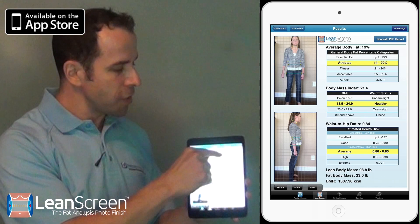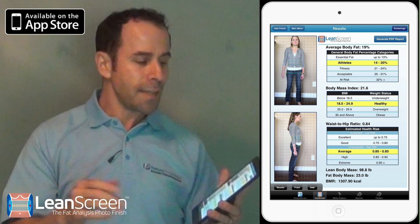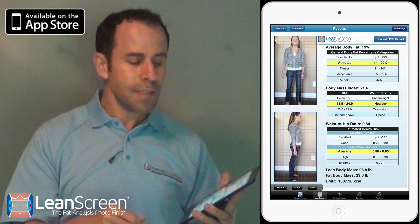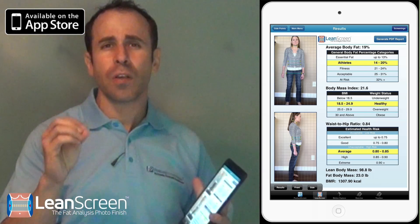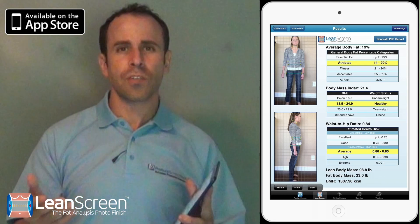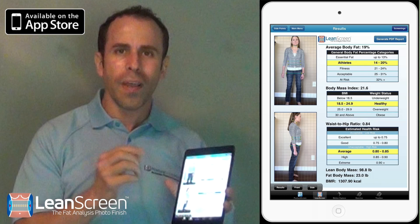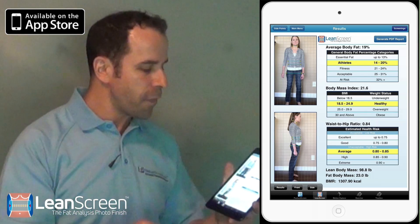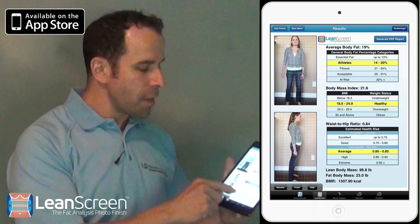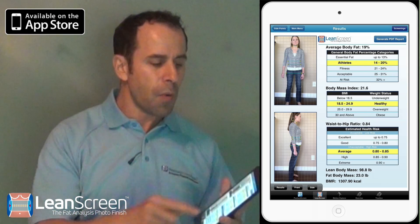And using our patent-pending technologies, I noticed that we have her body fat — her average body fat at 19% — her body mass index, her waist-to-hip ratio. And that waist-to-hip ratio is very important because it's a predictor of chronic cardiovascular problems, diabetes, and more. The waist-to-hip ratio is significant for all those prediction factors. I can even predict the lean body mass, the fat body mass, as well as the BMR.